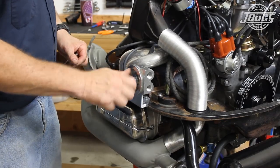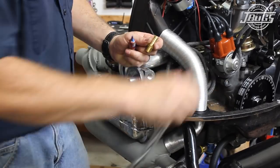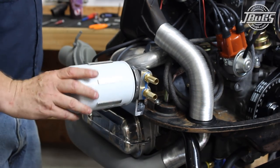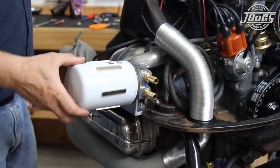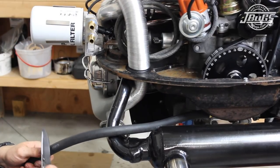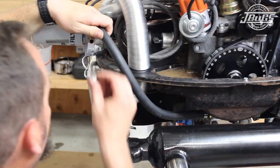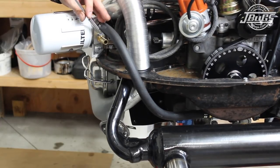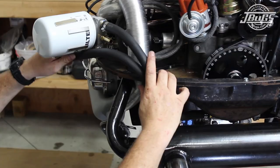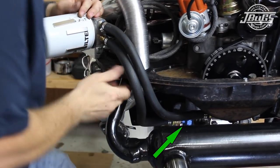Now we prep the oil filter adapter and apply brew thread locker to the filter threaded boss and the hose barbs. We thread them into the adapter and tighten the hose barbs with a wrench. Assembly lube is applied to the sealing ring on the oil filter and the oil filter is threaded onto the adapter. Do not over tighten the filter — once the filter contacts the seal, turn it a half turn and it's tight. The length of oil hose attached to the oil pump and return is pulled off the return, routed up to the inlet of the oil filter adapter, and trimmed to length. Hose clamps are slid onto the hose before it is attached to the filter adapter and the clamps are both tightened. The remaining section of hose is used to attach the outlet of the filter to the return on the engine case, and hose clamps secure the hose at both ends. Then the threaded hose fitting is tightened to the return of the adapter.